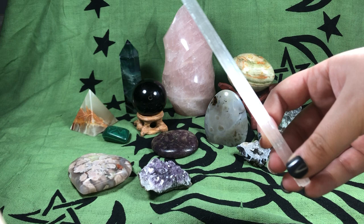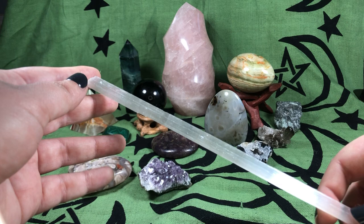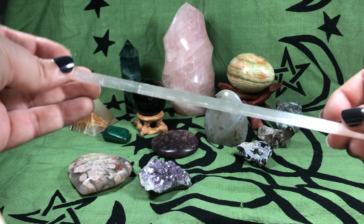Next I want to show you this wand, and this is actually selenite. With a wand you can send energy in a specific direction. It really helps when you're casting directional spell work — you can point at something, a certain direction, or a certain stone. It's also kind of fun to have a little wand. So that's selenite.